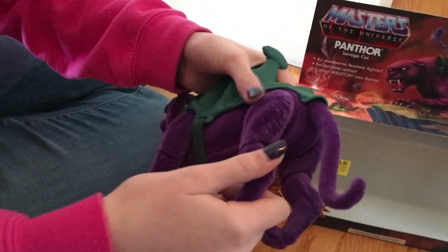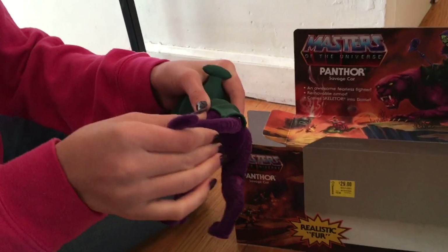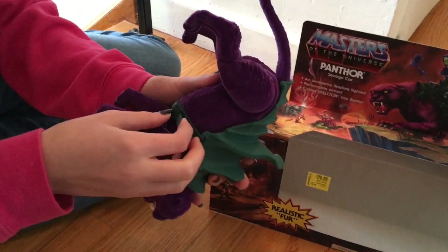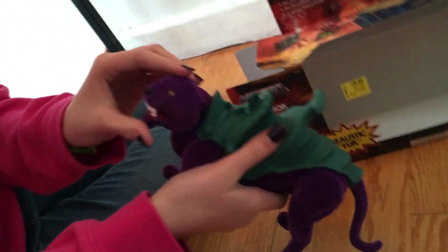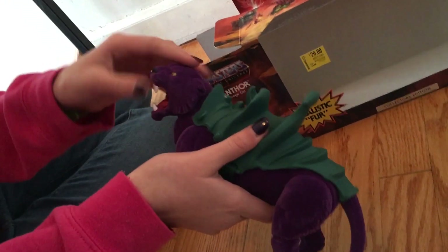The legs are a bit stiff, probably because it's brand new out of the box. The tail moves — excellent! Don't take that saddle off — I'm pretty sure it comes off but it looks like it's going to be hard to put back on. It is possible to take it off. I like that the mouth goes up and down — that's pretty cool.